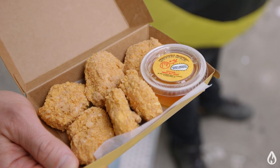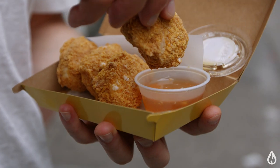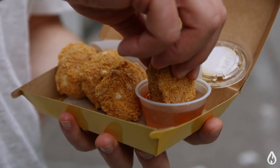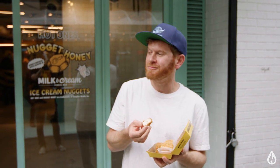They look just like chicken, right? Looks like tender white meat chicken inside. Dip in a little honey. It's crunchy. It's sweet. It's a little spicy from the honey — Pepper X. This is amazing. It's a mind-bender. We gotta find out how this is made.